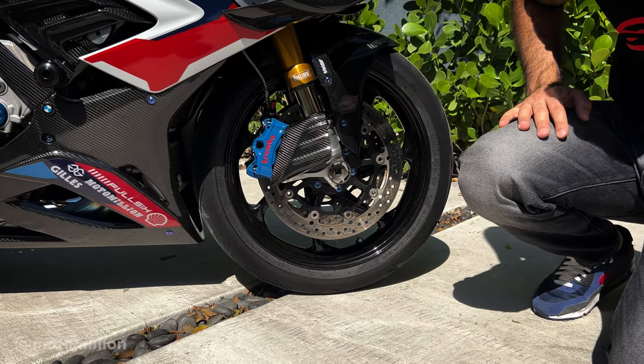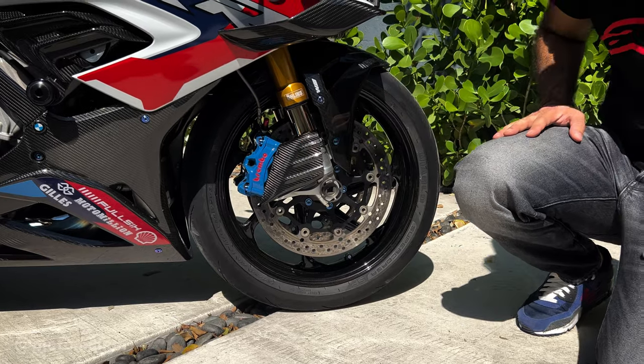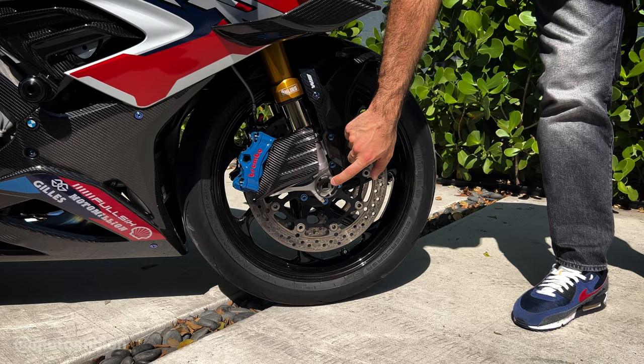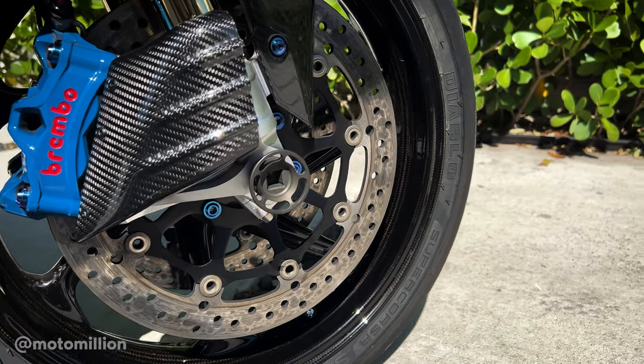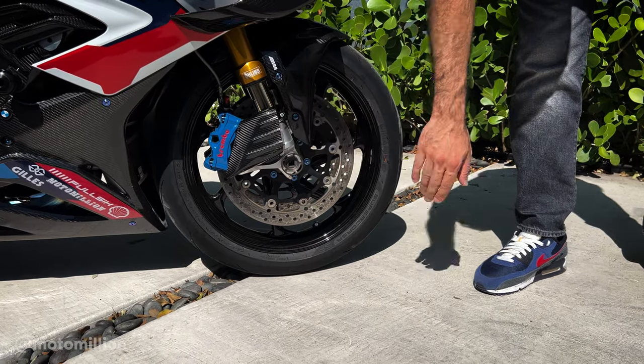We're running this blue Brembo Stylema caliper, which was custom painted, and running the big cooling ducts on it. Some people ask what the front axle piece is — this is the Alfa Racing quick release front axle. All you do is put a half-inch socket in here and you can remove the axle without any special tools. You still have to undo the pinch bolts, but you don't need the front axle tool.